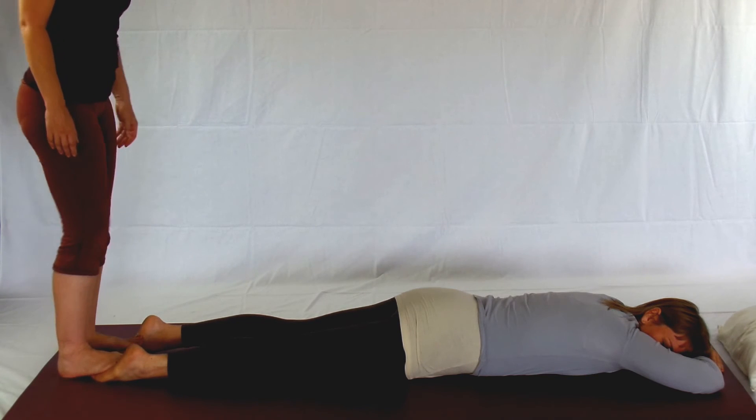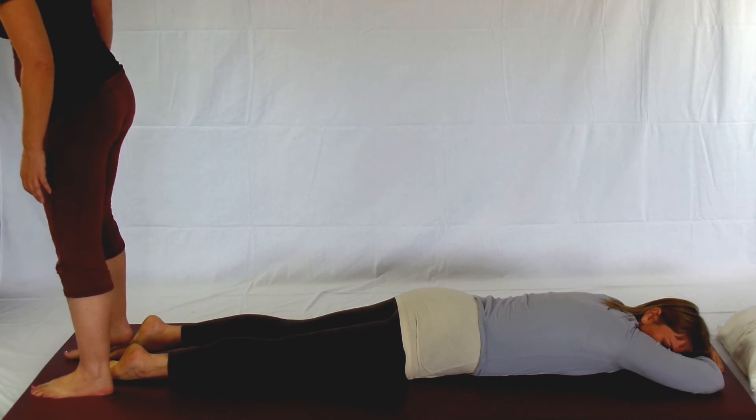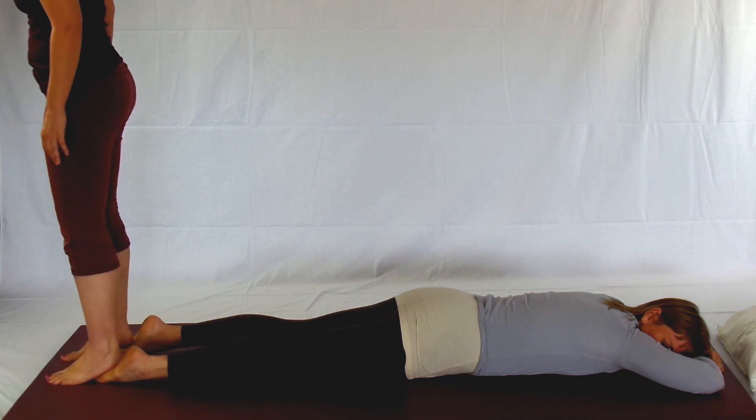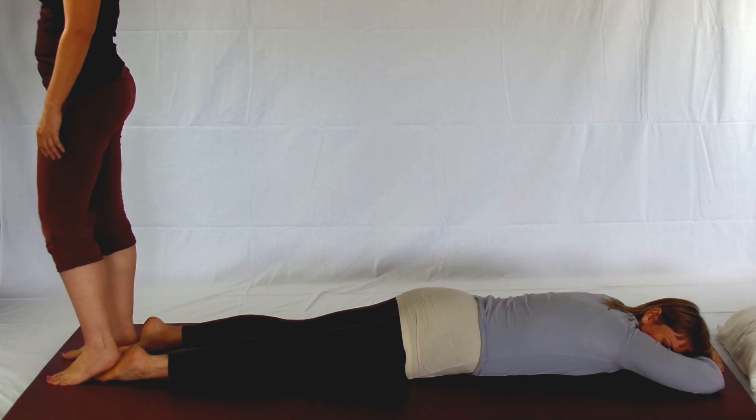If your partner likes deeper work, turn around and use your heels instead of the balls of your feet to do the work. Again, you're just rocking from side to side.